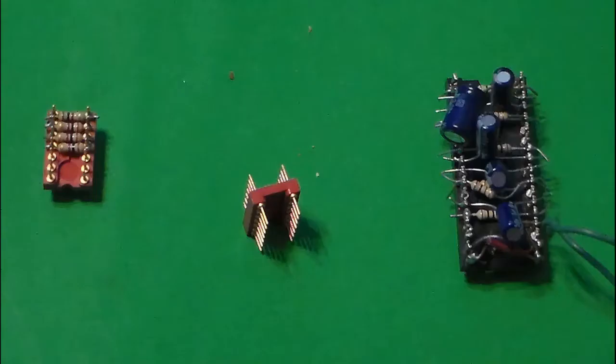You may also elect to have headers for those sockets, and these are typically needed when you're going to be soldering down components like capacitors and resistors onto or adding those into your circuits. If you're using microchips, you can just place them directly into the sockets.